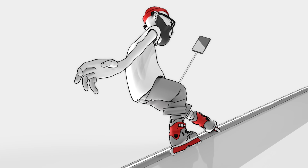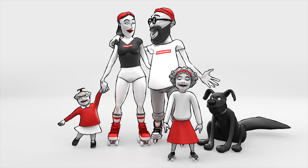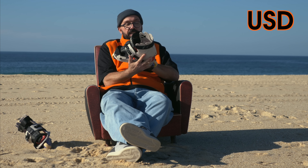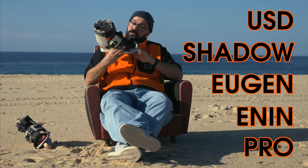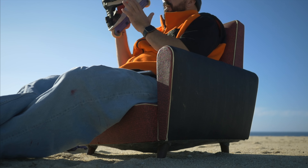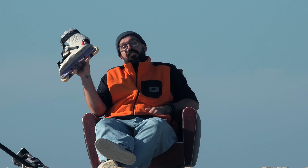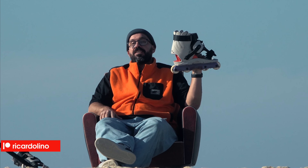And this little session of the park — okay so the USD Shadow Eugen Enin Pro 3. Okay let's do this, but before even starting talking about this,